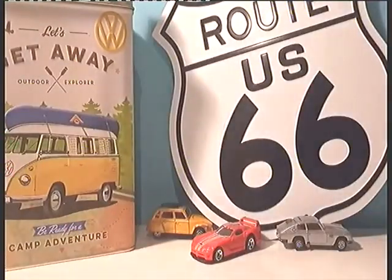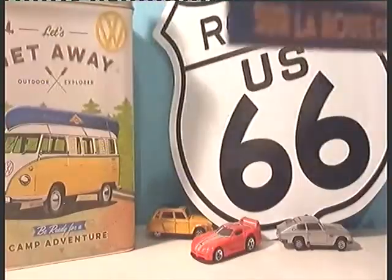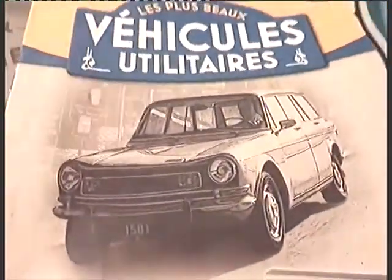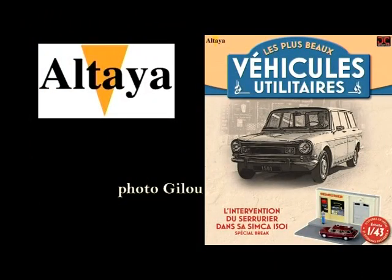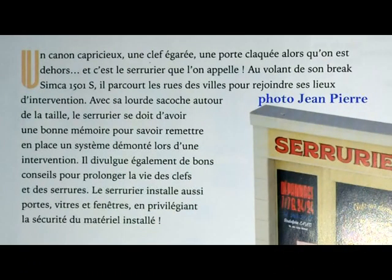Voilà. Ça fait encore une fois un petit fascicule très sympathique à lire pour en apprendre beaucoup.